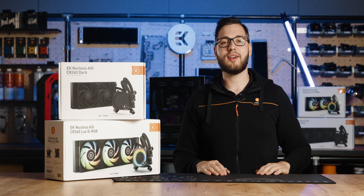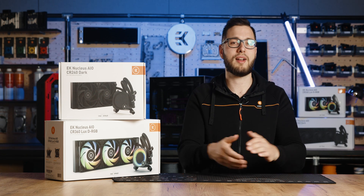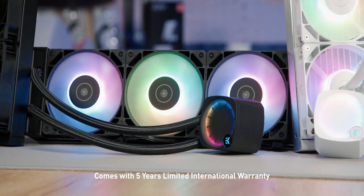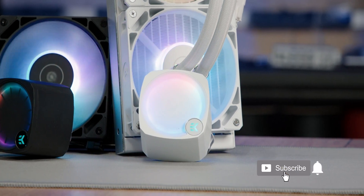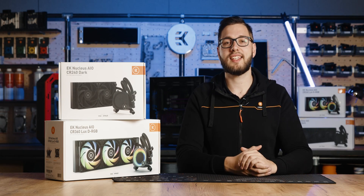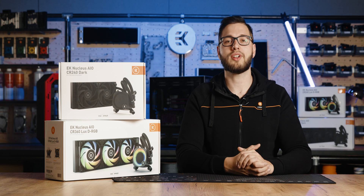Overall, the EK Nucleus AIO line has received supremely positive reviews, and links to some of them are available in the video description below. If you're still on the fence about which CPU AIO cooler to go with, the EK Nucleus AIO line is the ultimate choice for those who demand the best AIO cooling solution — with exceptional cooling performance, slick aesthetics, and simple installation, it's perfect for both new and seasoned water cooling enthusiasts.